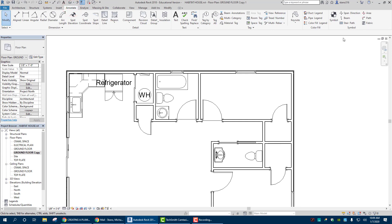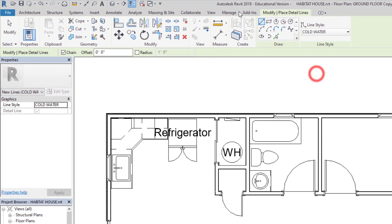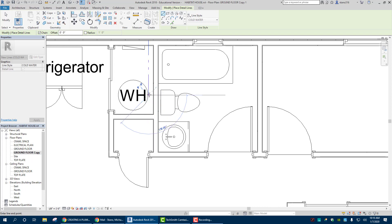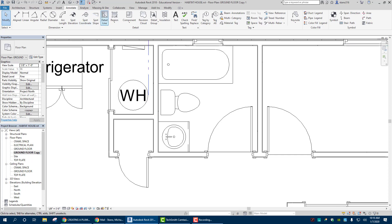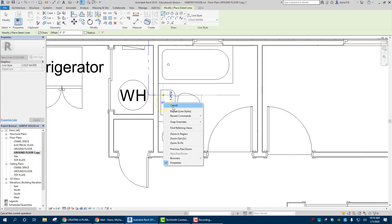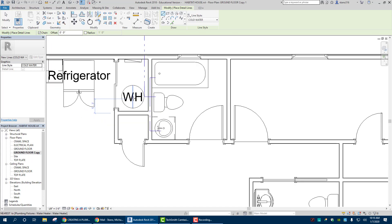So let's start making our main water line coming into the house. We go to Annotate and from here we are going to go to Detail Line. Cold Water Line is the line we're going to select. I'm going to come straight in to here, right into my hot water heater. Then from the hot water heater, detail line, I'm going to come into the wall and go directly into the toilet. So now I have that line, and from here I'm going to branch over there. So now I have cold water to those three appliances or items.